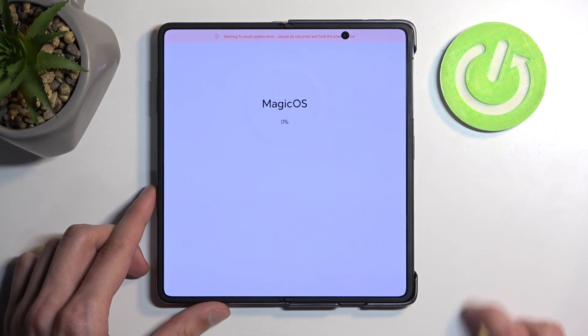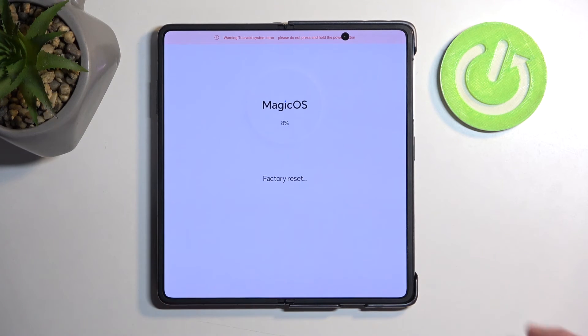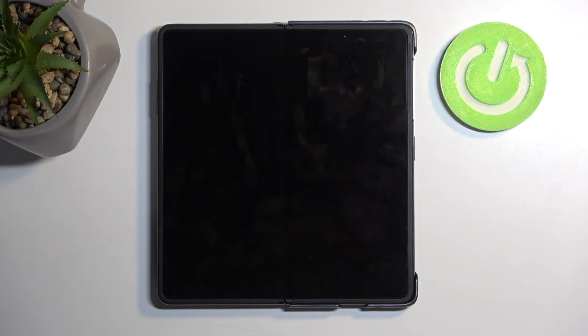And then we're going to select factory reset. This only gets to about 20% and then automatically finishes up. From here, we want to select back and restart. This will now continue resetting the device in the background, and once that is completed, we will be presented with the Android setup screen.